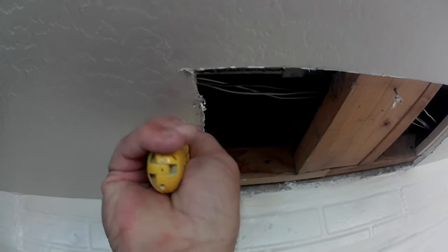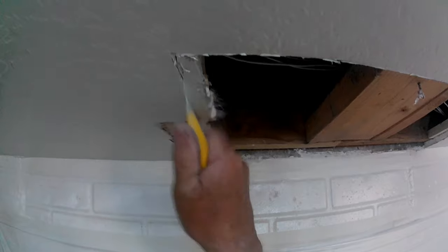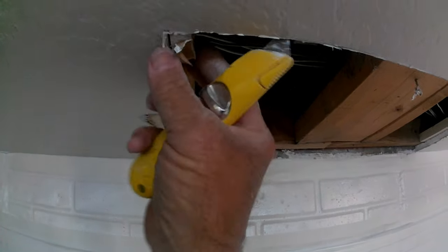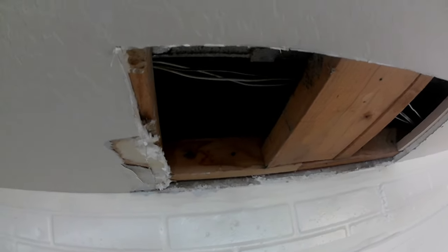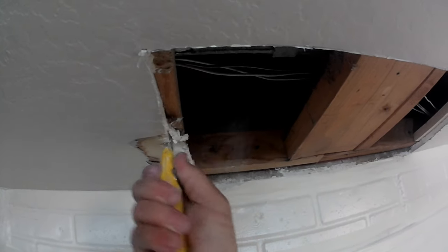Having it squared up makes everything easier for getting bids and getting the job done quickly and efficiently. If you have a patch that's unsquared, you're going to have to square it up first. If you're lucky, you can cut center-to-center on the studs so you have something to screw both the new and old sheetrock to. That's what cutting center on the stud means — cutting it back to the center so you can get one screw in the old sheetrock on the stud and then screw the new sheetrock on the stud.